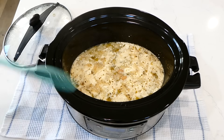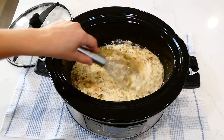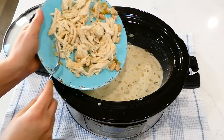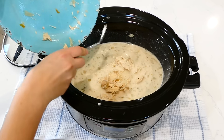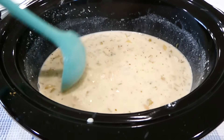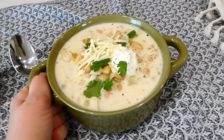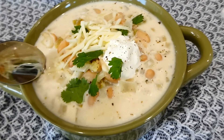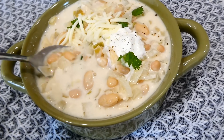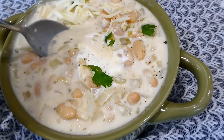Now that the cooking time is up and my chicken is completely cooked through, I'm going to remove my chicken to a plate and shred it up. Now I'm going to whisk the cream cheese in with the rest of the ingredients. The cream cheese might look a little chunky and not super appetizing, but just whisk it in until it is well combined. Once your chicken is shredded, just add it in, stir this up, and then you could serve this delicious white chicken chili. I topped mine with fresh cilantro, a little bit of pepper, Monterey Jack cheese, and sour cream. This soup is so rich and delicious — my family just loves it so much.